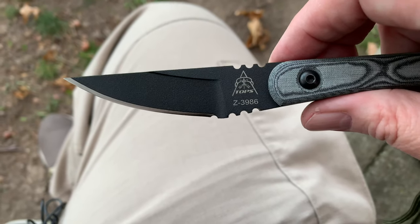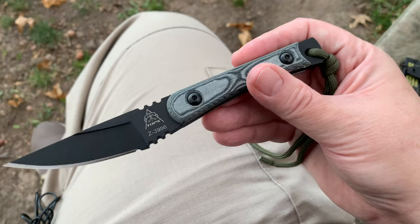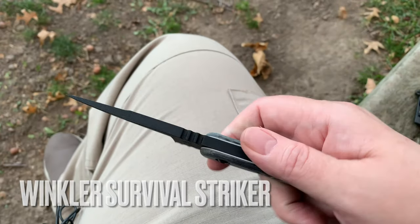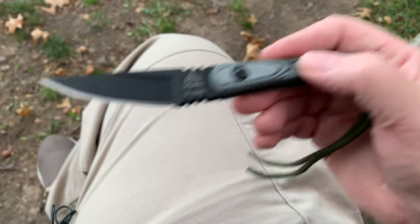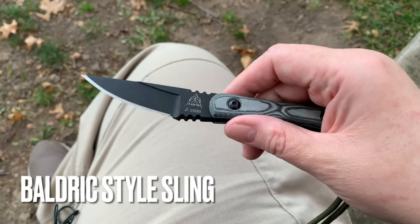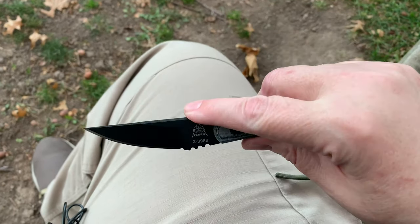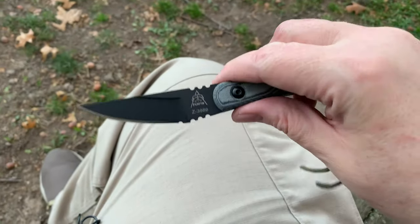I've been thinking of pairing this knife up with my other survival knife, the Survival Striker, and I want to do some kind of custom kydex case with two or three knives in it. You wear it around your body - it's like a sling with a bundle of knife sheaths. Usually you have a larger knife, a medium-sized knife, and a small knife, maybe a pocket knife, and it clips into the kydex.